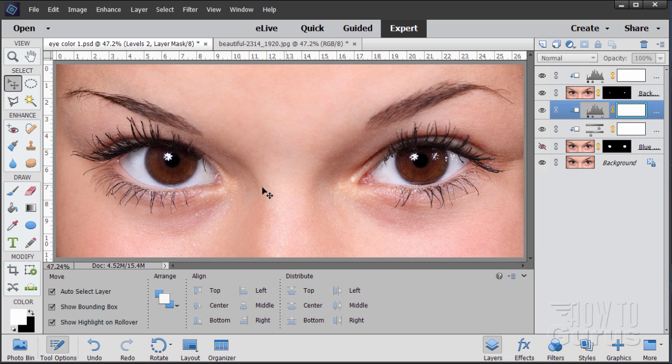In this Photoshop Elements project, we're going to change the eye color on this photograph. The photograph is just the eyes — a real tight close-up — to make it easy to see what we're doing. This will work on any picture where you have a clear view of the eyes. It uses layer masks and also some adjustment layers as well.